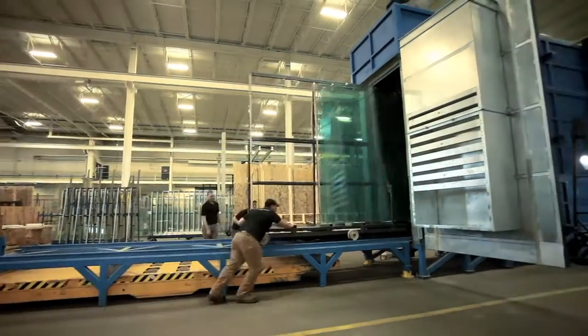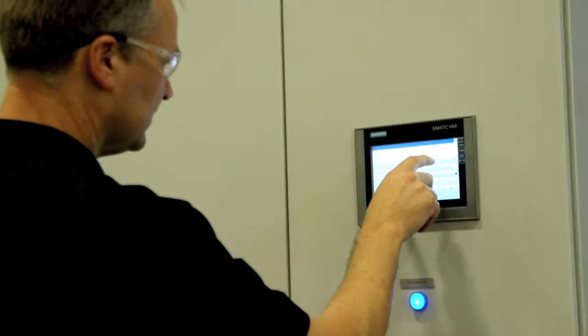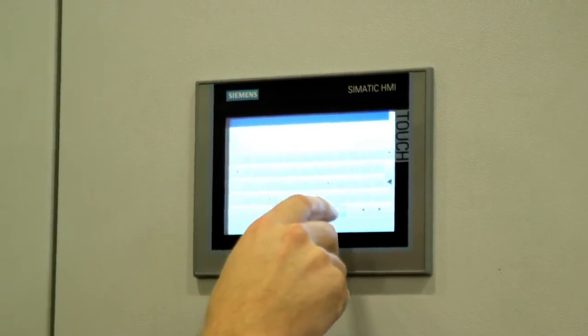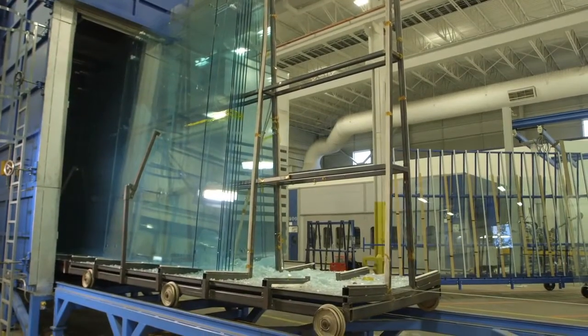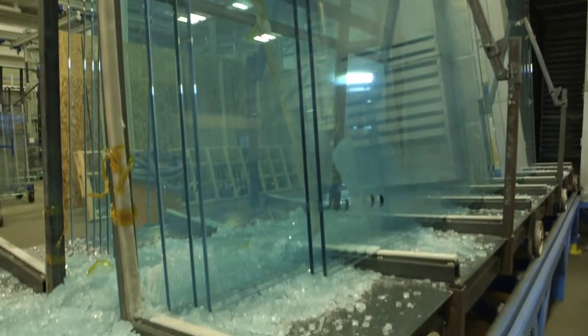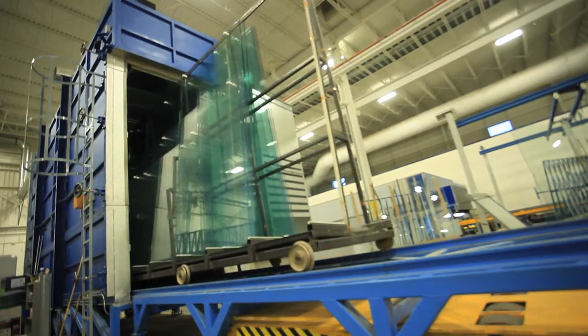To heat-soak test glass after tempering, we reheat and soak the glass at 290 Celsius or 555 Fahrenheit for 2 hours. This meets the requirements of Europe's most stringent standard. Most glass containing nickel sulfide will shatter during this procedure. This is why it's called destructive testing. Heat-soaking remains the only practical way to uncover nickel sulfide inclusions.